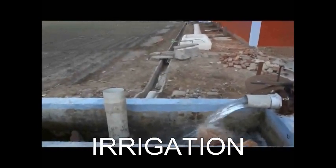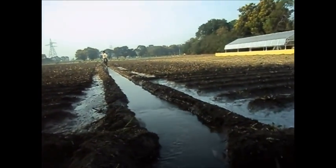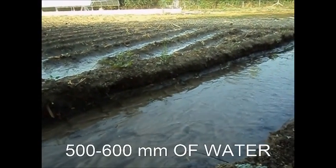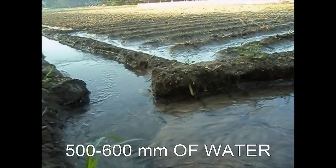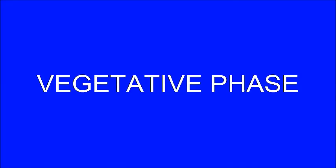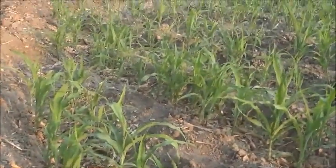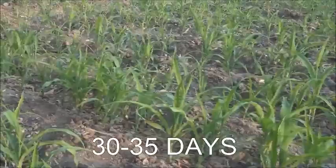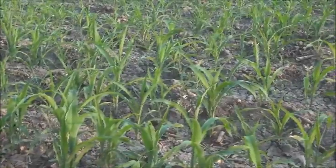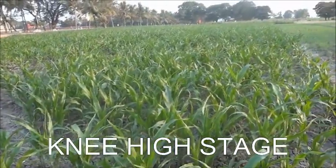Critical stages for irrigation are tasseling and silking. Peak consumption of water also occurs during this period. The water requirement of maize is up to 500 to 600 mm. During this period, the leaf area increases 5 to 10 times while stem mass increases 52,000 times. Initiation has already occurred and stilt roots begin to develop from nodes below the soil surface, and the growth point at this stage is approximately 5 to 7.5 cm above the soil surface.